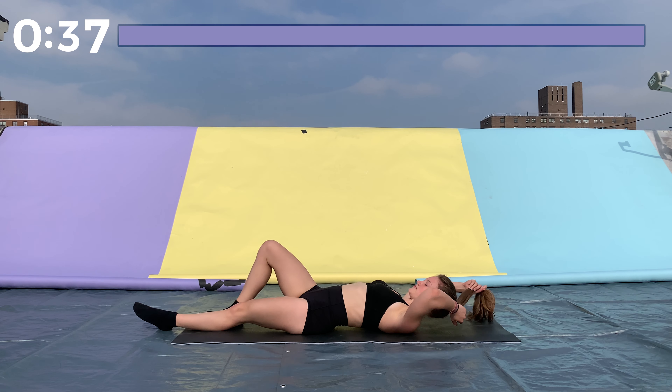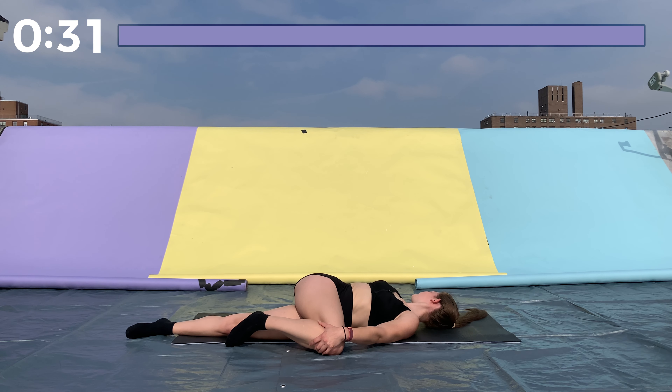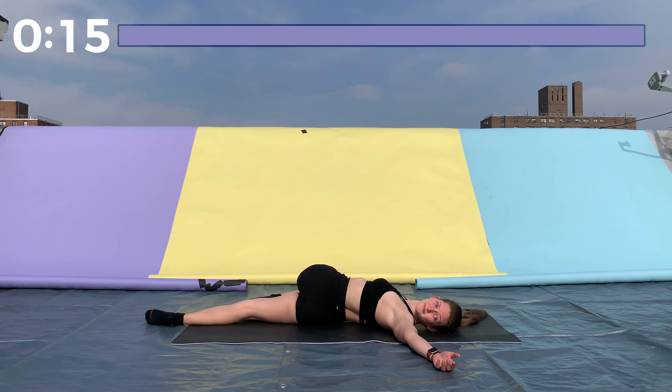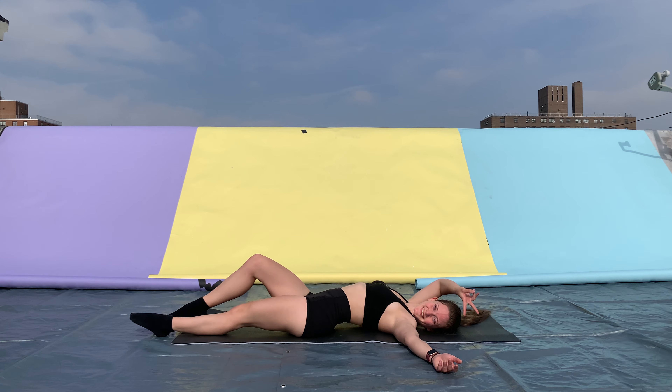Great job. Next we're doing our spinal twist — we're almost done. Straighten one leg, stay on your back, grab the other leg with your opposite hand, and pull it down to the side of your body, looking in the opposite direction. Try to get your knee and your shoulder down to the ground. Take a few deep breaths, then switch sides — straighten that leg, bend the other one, grab it with the opposite hand, pull it towards the ground, really stretching out your spine.